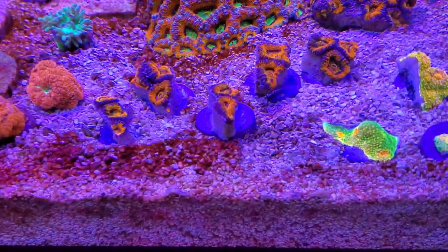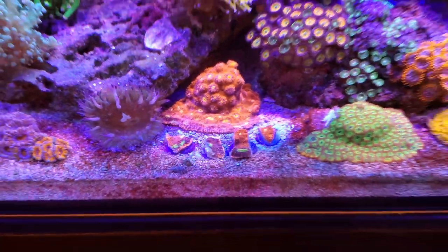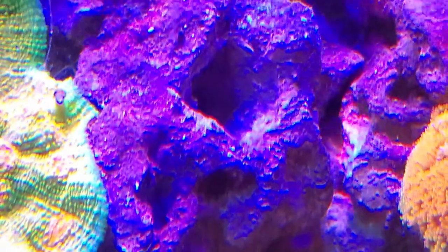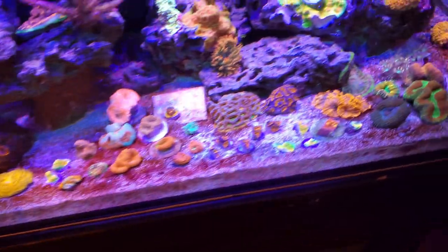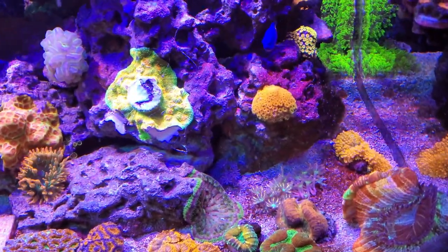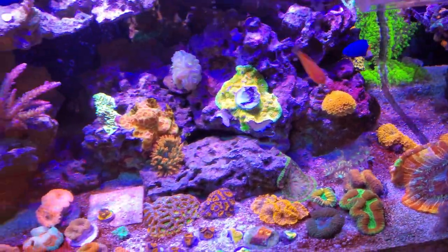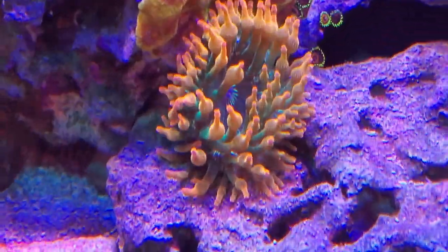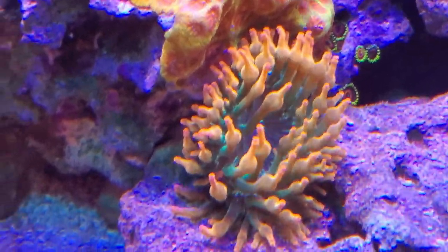Anyways, that's how we frag some acans, some chalice, some other chalice. And I was also able to — you can see that hole right to the right here — there's a rock flower anemone stuck in that hole. He's now down in my sump. I really needed to get him out of there because everything was closing in on him. I know their sting really isn't that bad, but just to be on the safe side I wanted to clear that out.